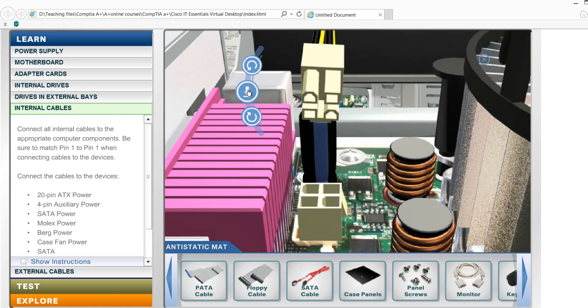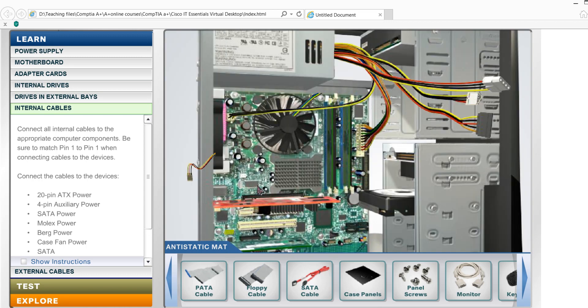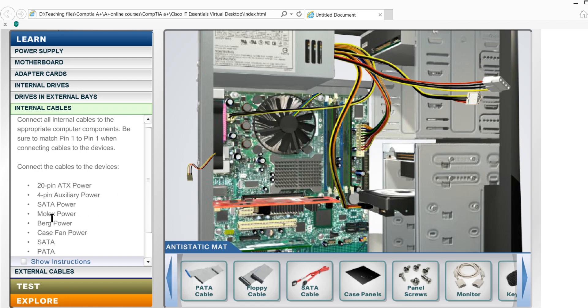Now we have to connect the power cables. Here we have an 8-pin power connector for the CPU. Here we have the Molex power connectors — Molex power — and then we have the optical drive power connector.